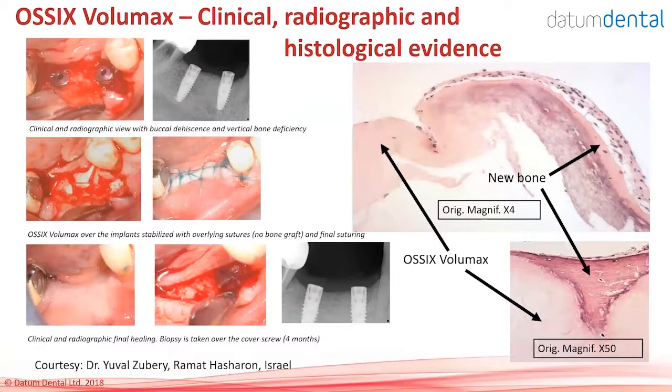Another case: two implants were placed with a buccal dehiscence and some vertical bone missing. OSIX Volumax was placed as a blanket over the implant and secured with periosteal sutures. Four months later, the nice healing of the soft tissue was evident. Minimal flap elevation was done to access the cover screws, which were completely covered by the ossifying OSIX Volumax. On the radiograph, compared to preop, you see complete coverage of both the mesial implant and the mesial tooth by new bone just by placing OSIX Volumax on top.